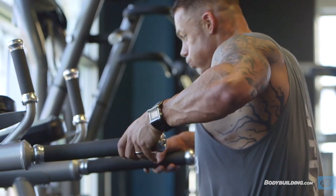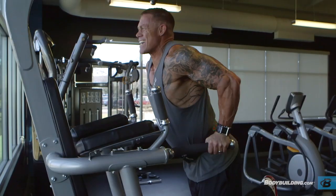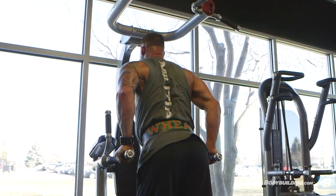On the dip section of the superset, I really like to concentrate on keeping my body leaning forward — this keeps emphasis on the pectoral muscles. With this last section of the workout, you really want to give it every last effort that you have. Your pecs should already be full of blood and super pumped, so you just got to concentrate, dig deep, and finish strong.